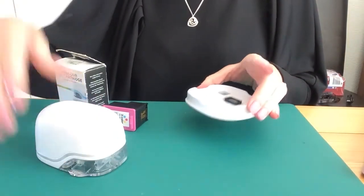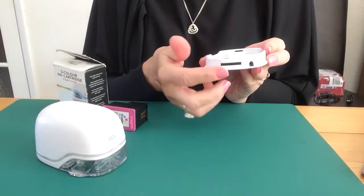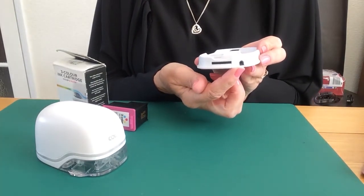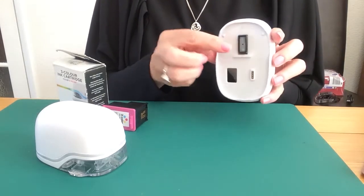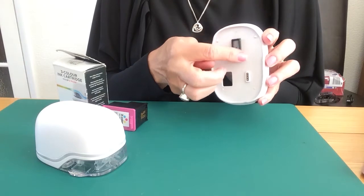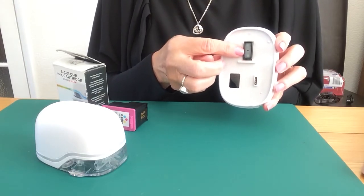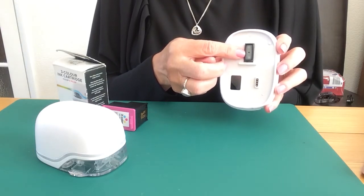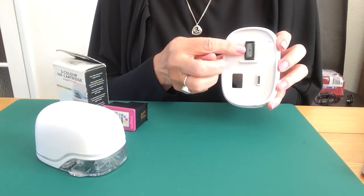The docking station is a very, very important part of the eMark. You will see on the back there's your port for popping your charging cable in. Also, you will see that there is a tank here — this houses the printhead and keeps the printhead from drying out. So every time you've done an imprint, we recommend you pop your eMark back onto the docking station.